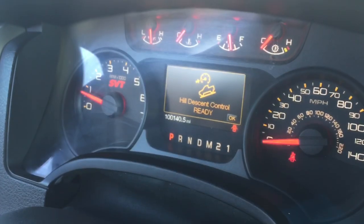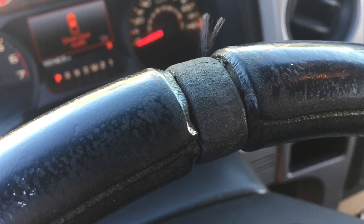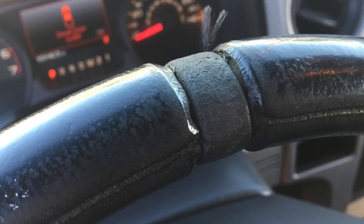I was testing out the other drive modes too. They did have a spot for them, and when I pushed them they worked — hill descent and off-road mode — so that was kind of fun. I also wanted to check if it had the red stripe on the center of the top of the steering wheel, and sure enough it looks like the spot for it was there. They probably peeled it off, but it definitely was there.